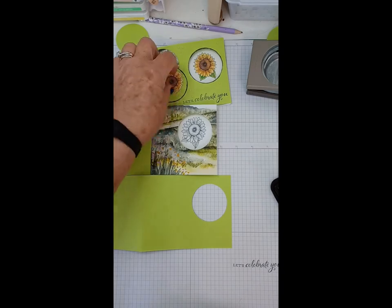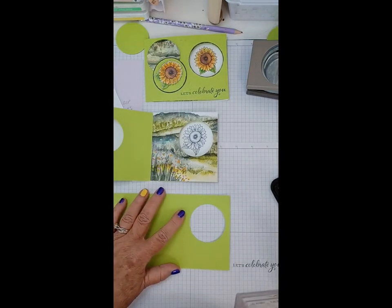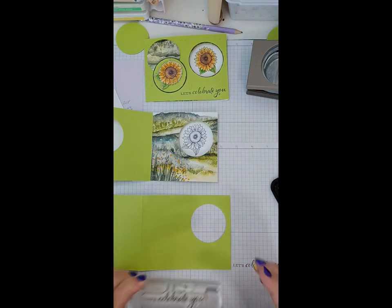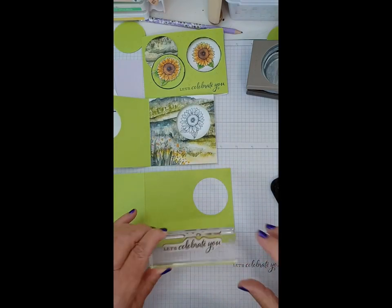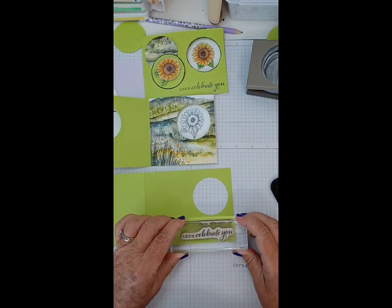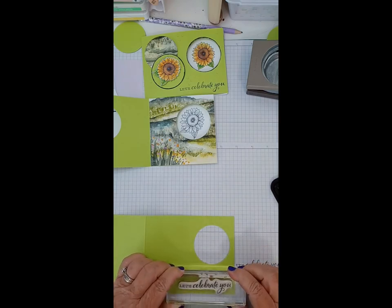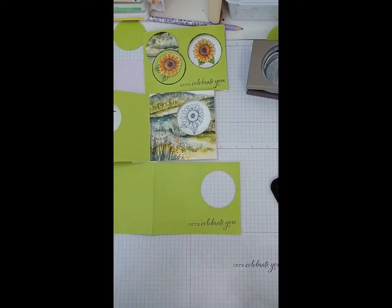I'm keeping mine as far over to one side as I can because I want room for what I'm going to put on the front when we're done. I need to pull this down just so I can see to keep it straight. That's our front stamped. Clean your stamps off right away and put them away. That was the Celebrate Sunflowers stamp set that we're using today.